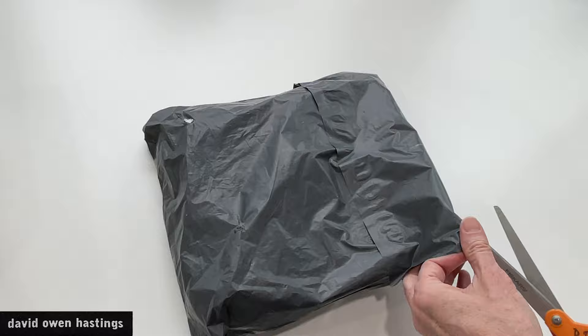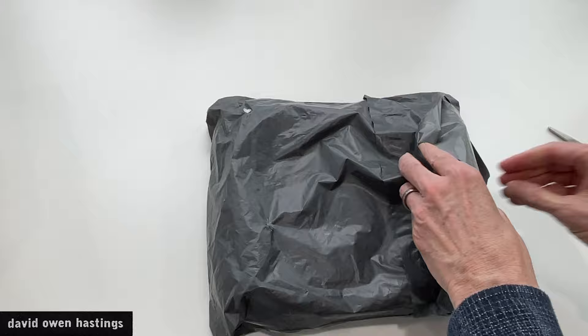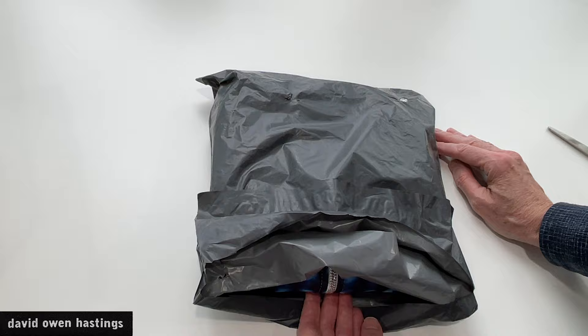What I did is scan in some of my artwork on paper — my stitched paper collage — and uploaded it to their website and added it to one of the garments they offer. This is a bomber jacket, so let's take a peek.